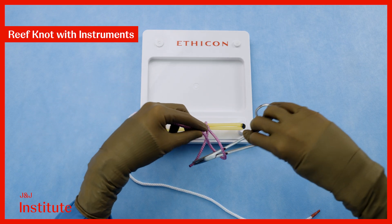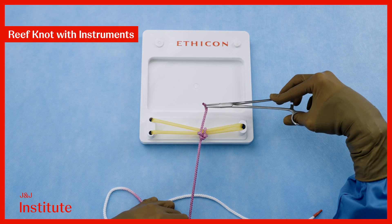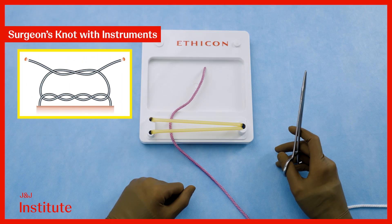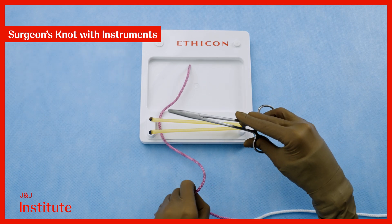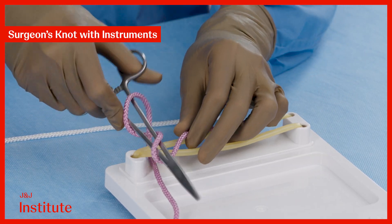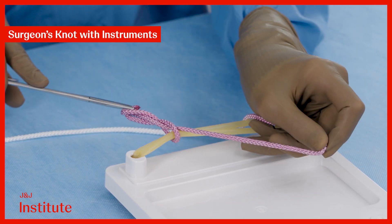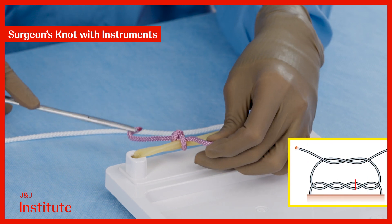Creating a surgeon's knot is easy with the needle driver. We start with the needle driver parallel to the incision and create a double loop on the long thread to begin. We then reach over and grab the short end, pulling it through the loop as we cross our hands.